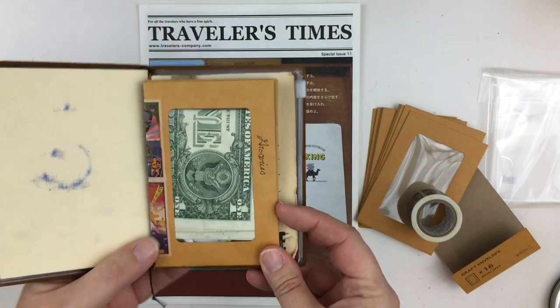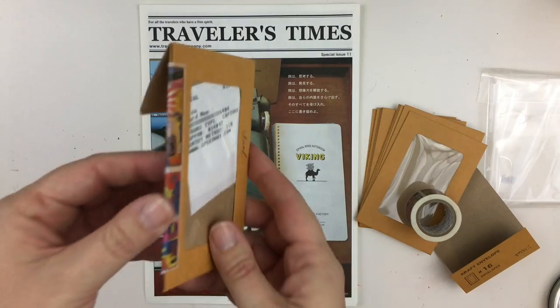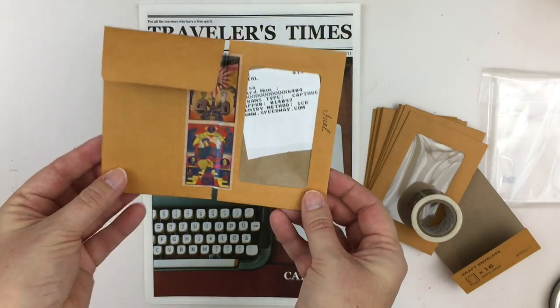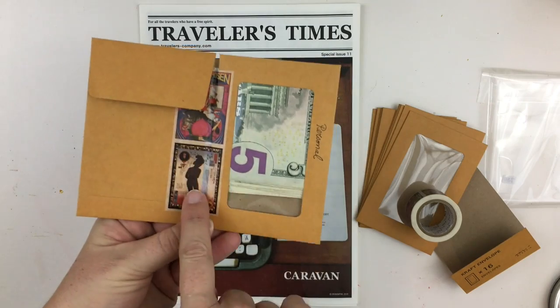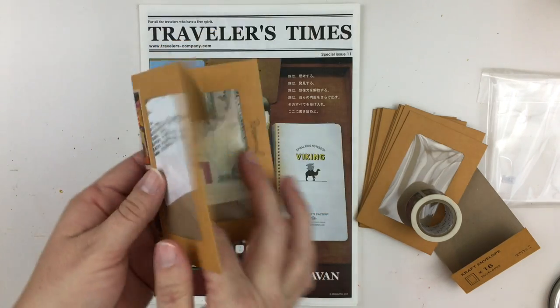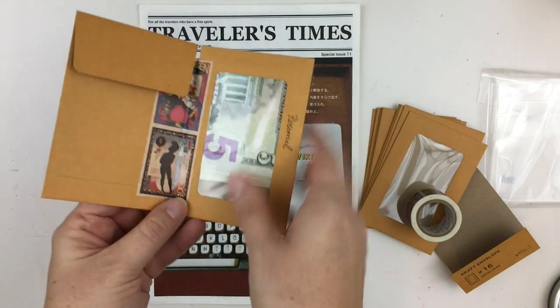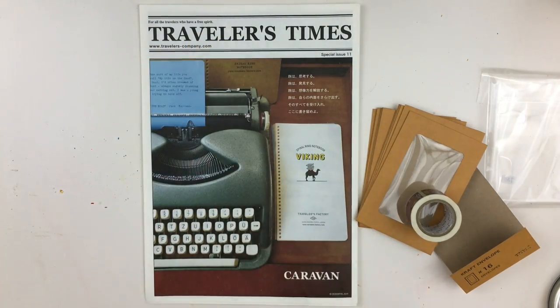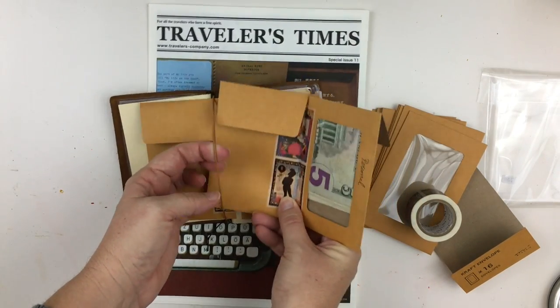I'm going to show you how I put these envelopes together. All I did was lay out two envelopes like this, put a strip of washi here and here, and it made like a little folder. I did a couple of these so that they would fit inside my Midori notebook.